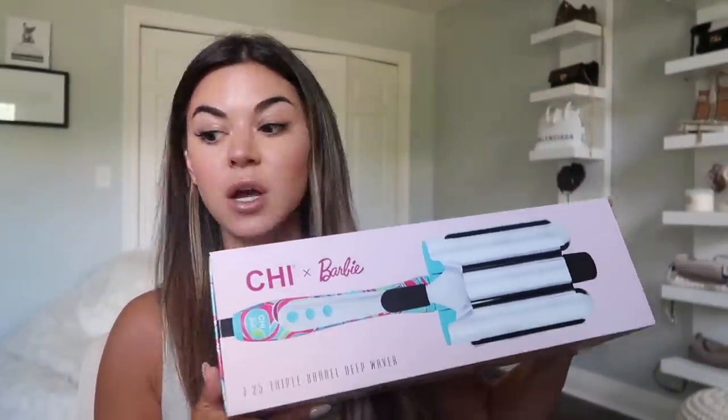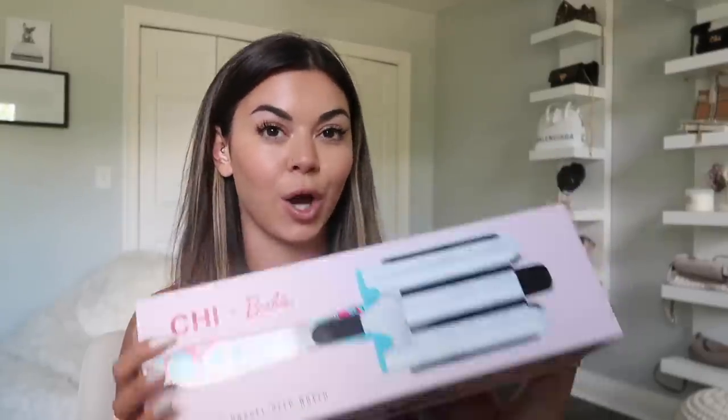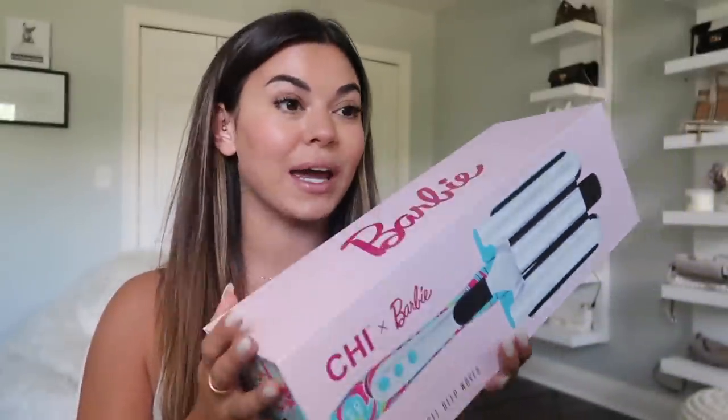It's collaborated with Chi — which I actually had a straightener by this brand and it worked really good. I got it at the mall at one of those kiosk stands and it worked for a long, long time, still works. I am so excited to try this out. I've been loving all of the Barbie collection things — there's a set of wine glasses, champagne glasses, and coasters from Amazon that I've been debating on getting, but I don't want to go overboard.